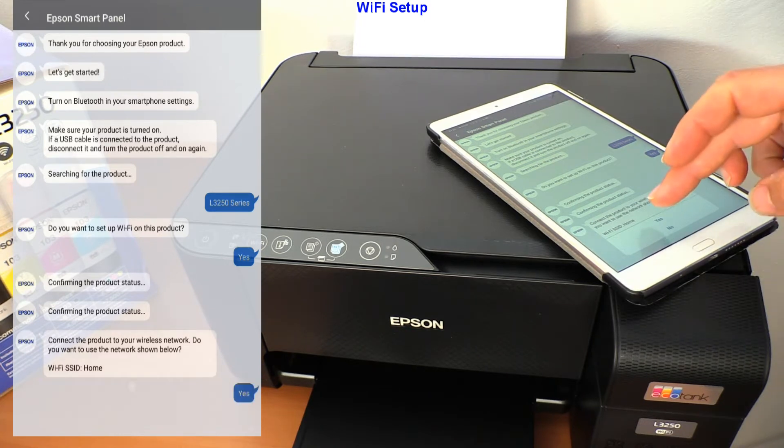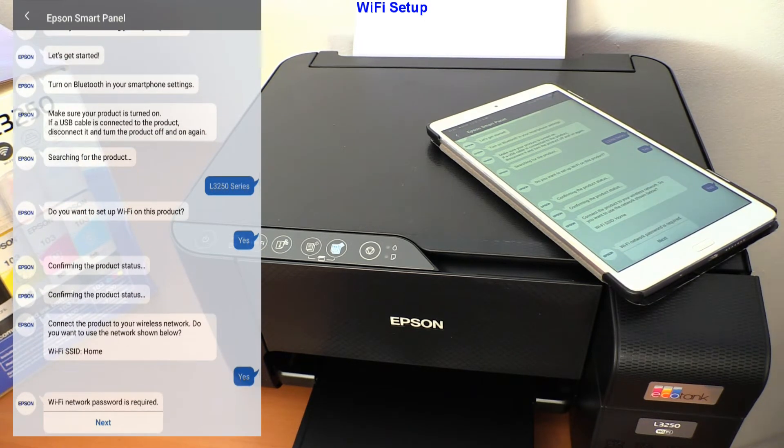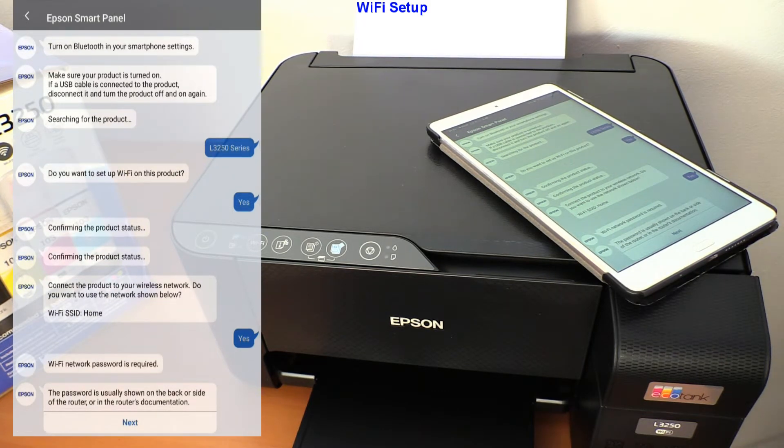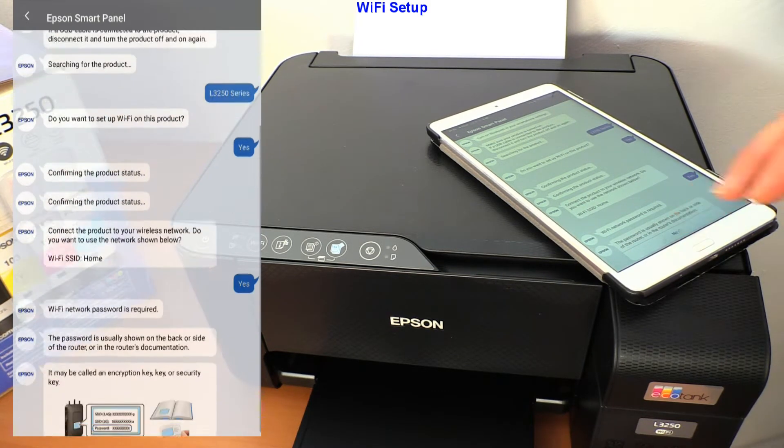At this point, select your local Wi-Fi network and connect using your password, then follow the steps.